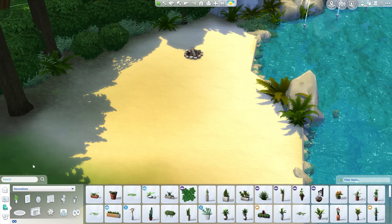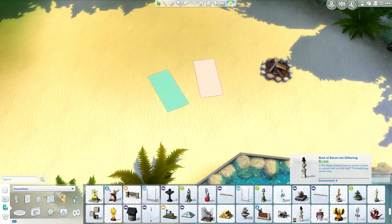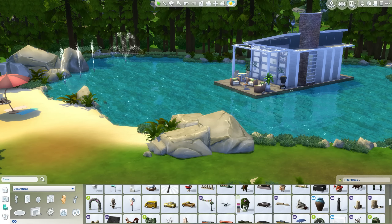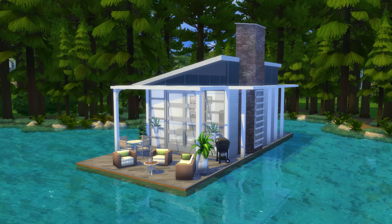Doing the beach here — thought I'd just put another little campfire there and a couple of what are supposed to be towels, I guess yoga mats. And a little beach umbrella as well, which I wish there was a proper beach umbrella, but I guess there's no reason to have one in the game yet.